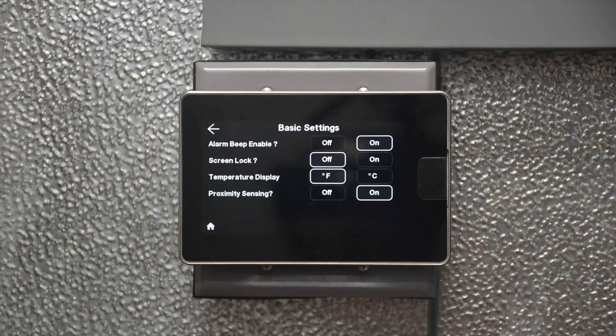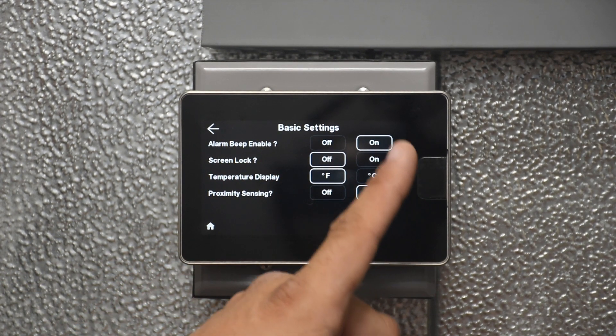We go back and change it back to Fahrenheit. There is also proximity sensing — that is this little motion sensor on the command center.